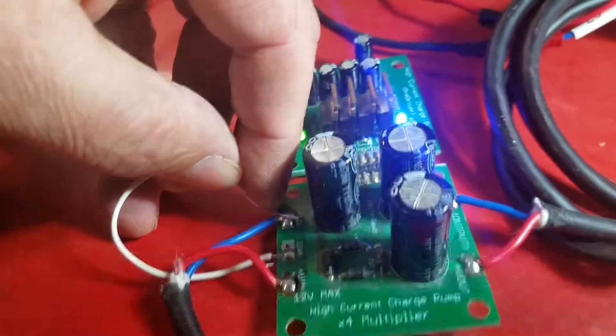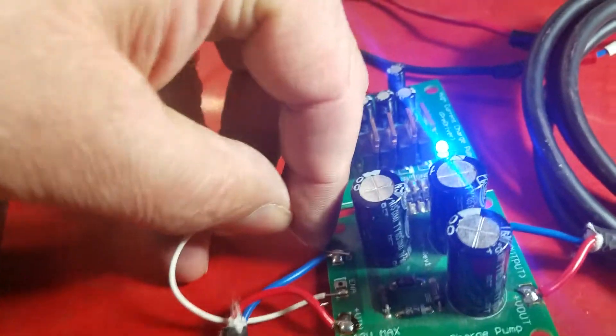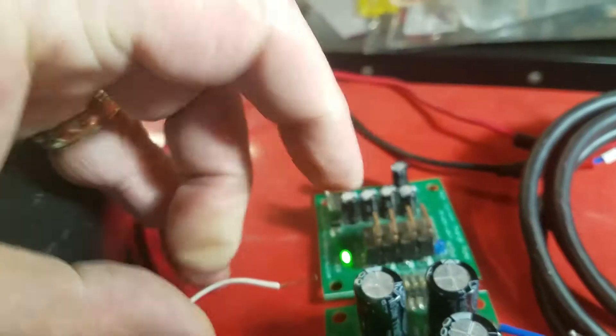I just wanted to show the potential efficiency of a Dickerson charge pump. It's got a pretty good current capability. Let me turn it off here.